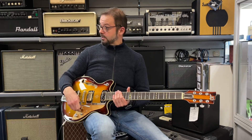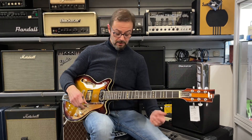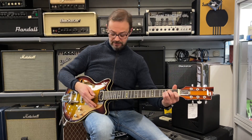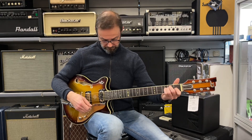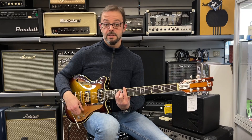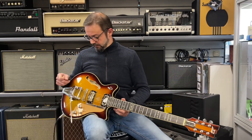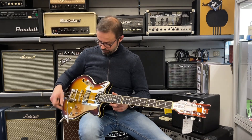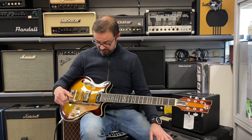La leva del tremolo è, come al solito, una leva di tipo tremola Duesenberg, con questa caratteristica di essere super affidabile e di mantenere un'intonazione eccellente. Come sapete, la leva Duesenberg si può regolare in funzione delle proprie esigenze: attraverso queste vitine possiamo determinare la lunghezza della leva e la sua inclinazione.